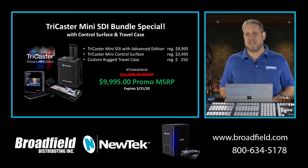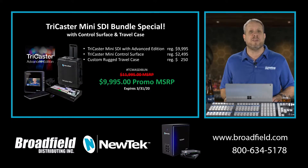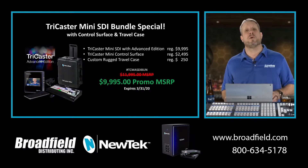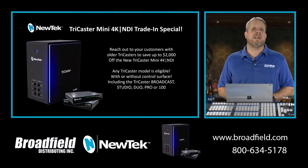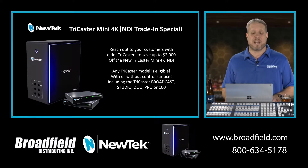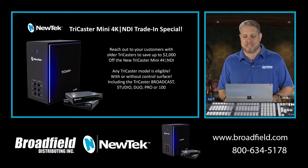The TriCaster Mini SDI obviously is going to give them their SDI connectivity, but it is also installed with the Advanced Edition software, which is going to support IP workflows through NewTek NDI. NewTek is now putting together a special trade-up offer, allowing you to promote the brand-new version of the TriCaster Mini to your customers with existing TriCaster systems.